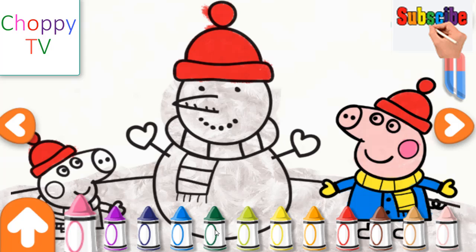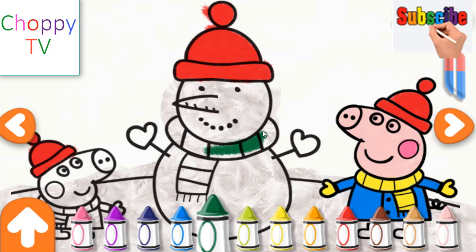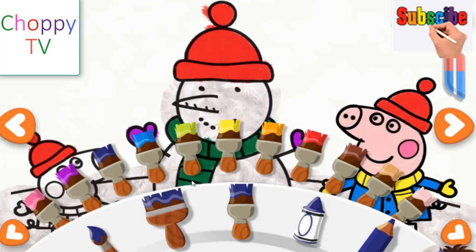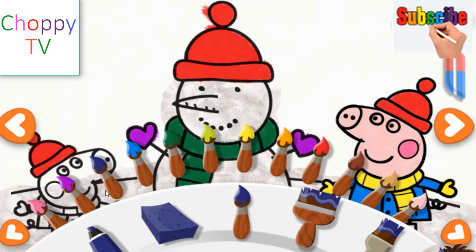Oh Christmas tree, oh Christmas tree. How richly God has decked me. How richly God has decked me. Tap to select a brush or sticker from the toolbar and use it to create something special on the drawings. Green. How richly God has decked me.